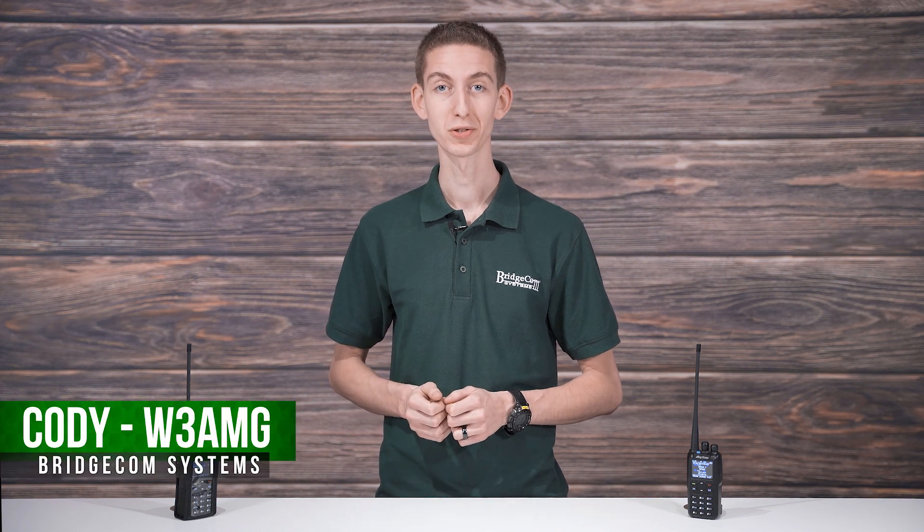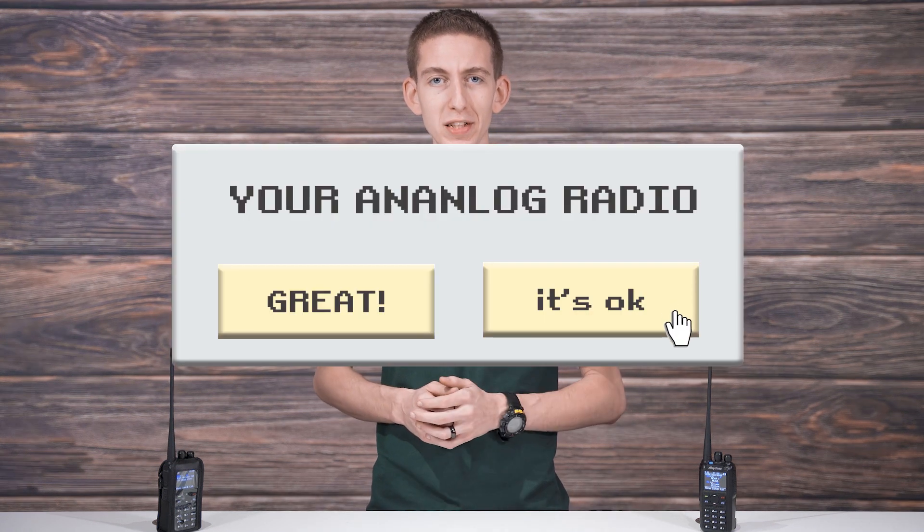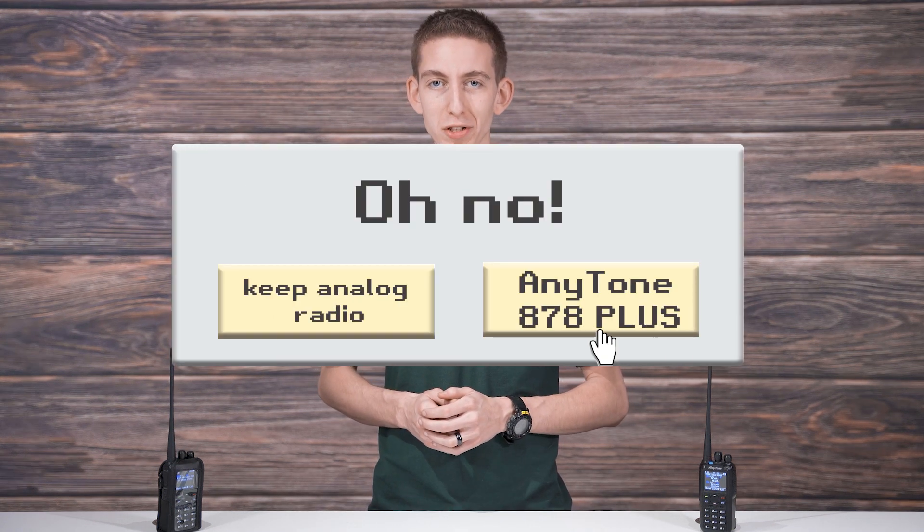Every ham has been there. You are frantically trying to find that radio that can transform your radio experience. Your analog radio is doing okay, but it's not providing you with the same connections and conversations you once had. You connect with other hams occasionally, but it's just not like it was growing up. And even when you do make one, it's like pulling teeth trying to maintain a quality signal.